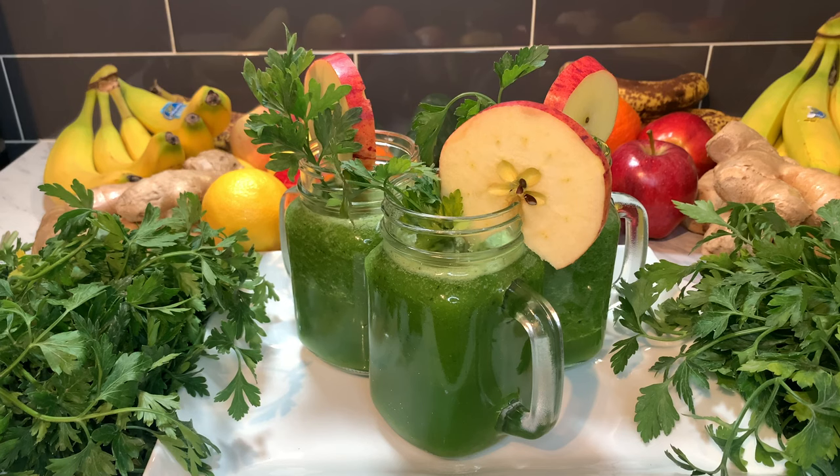In the morning, empty stomach. In the afternoon, empty stomach. And in the night time, also empty stomach. Try this for a week and tell me if it doesn't work. Trust me, it does work.